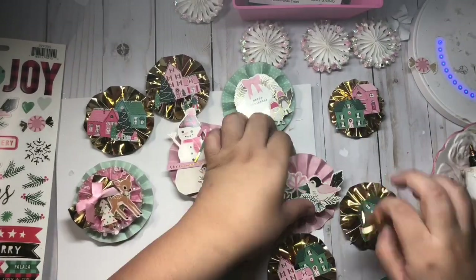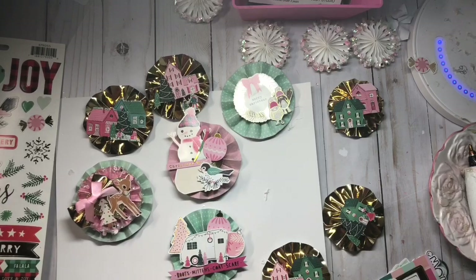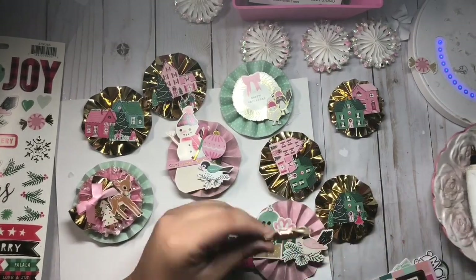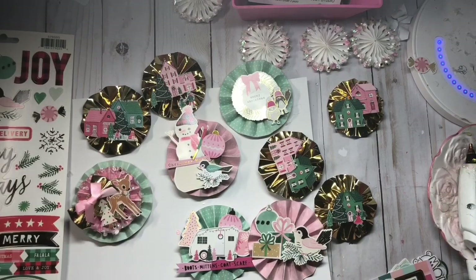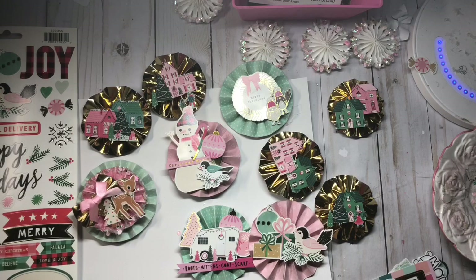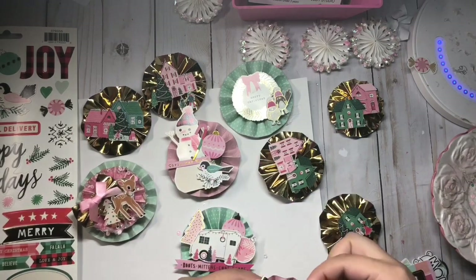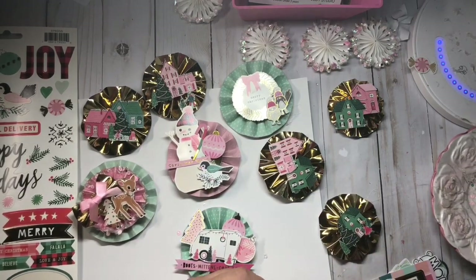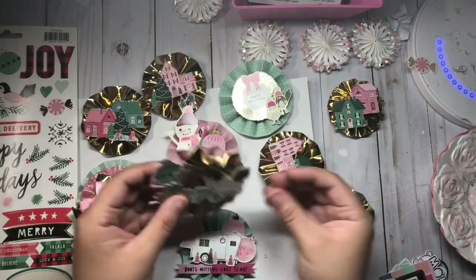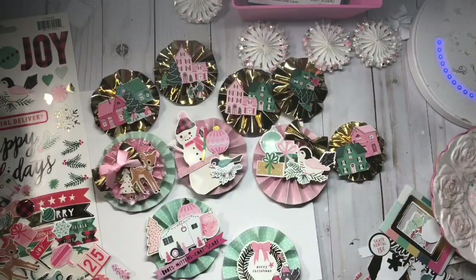I believe I'm almost finished with making these rosettes. I hope you guys like this video and it gives you some ideas on how to decorate Christmas rosettes. I'll see you guys in my next video — bye bye!